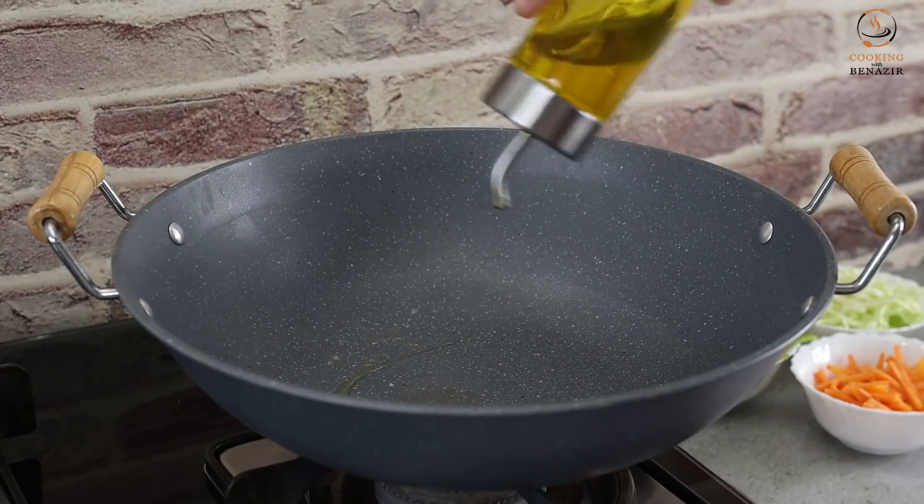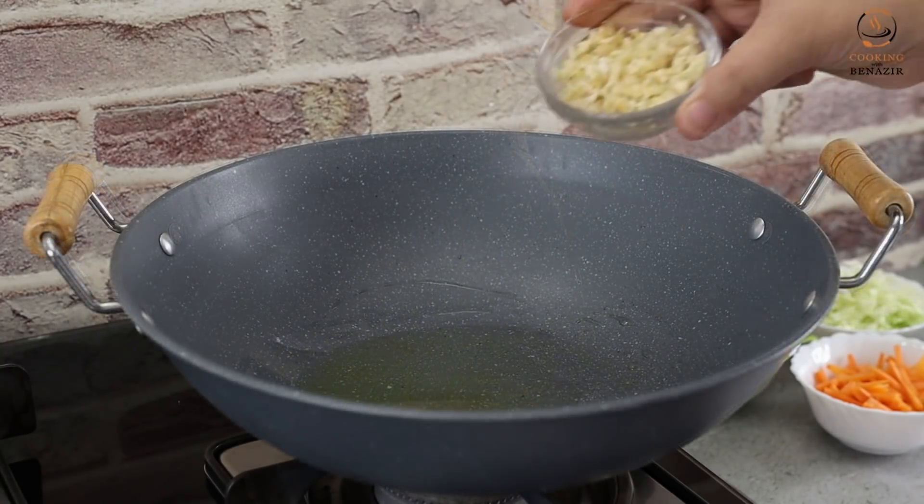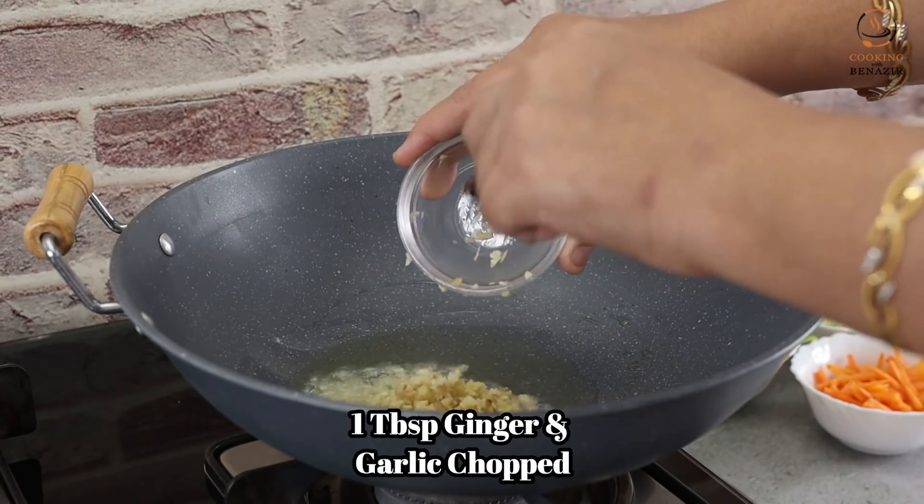Let's prepare the noodles quickly. In a wok, we take about 3 tablespoons of oil. After heating, add 1 tablespoon of chopped garlic and ginger.